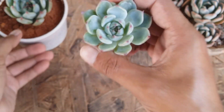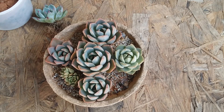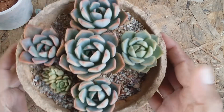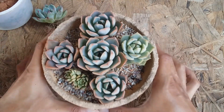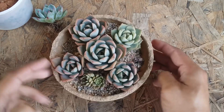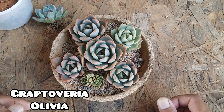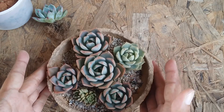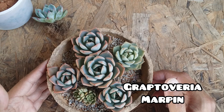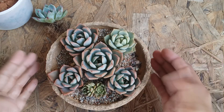The next two succulents are going to be shown in the same pot — you may have seen this arrangement before with gray construction sand. There are actually three varieties here but I'm going to talk about two. The small tiny one is Graptoveria Olivia, a fairly easy to grow succulent. But the most easiest one here is Graptoveria Marpin, which is a very very easy to grow succulent that tends to multiply really fast.